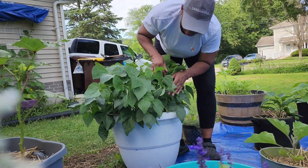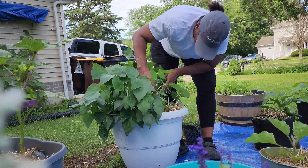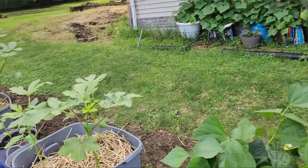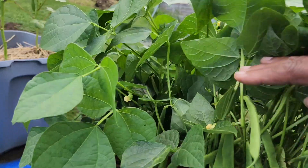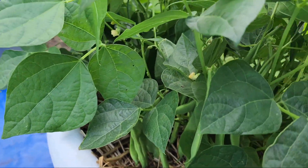Now I'm going to go to the second plant. I'm going to show y'all the second plant. Like I said, this plant is loaded with string beans, so let me set y'all back up.